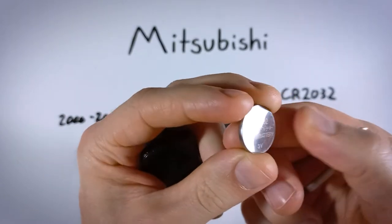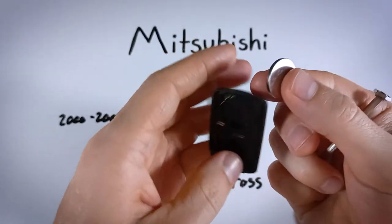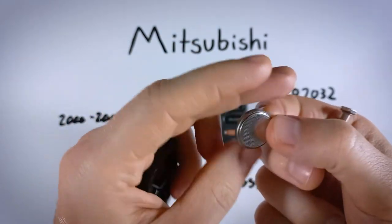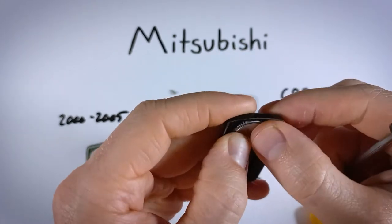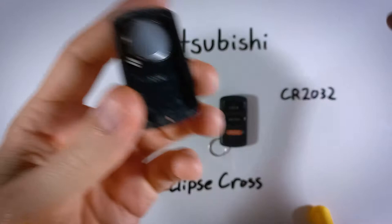Go ahead and dispose of your old battery and take your new CR2032. We want to put this in positive side down, so the battery text should be facing down. Simply push it into place so that it sits in there securely.